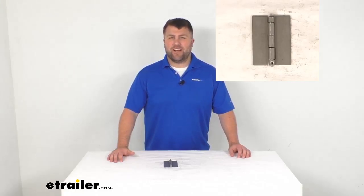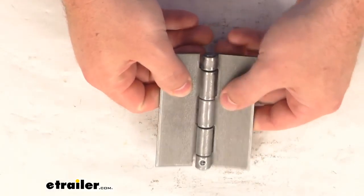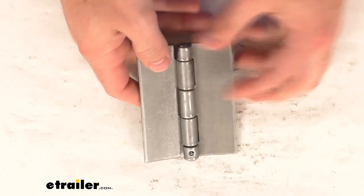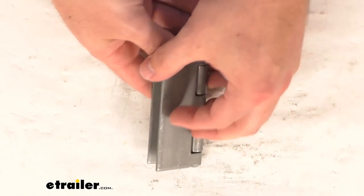Hi there, I'm Michael with eTrailer.com. Today we're going to take a quick look at this steel butt hinge. This is a nice sturdy durable steel hinge that is going to have this unplated mill finish. This can be either welded on or bolted on to help support your cabinet, door, or panel.